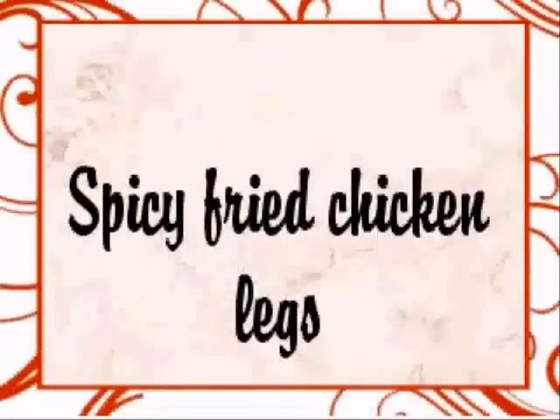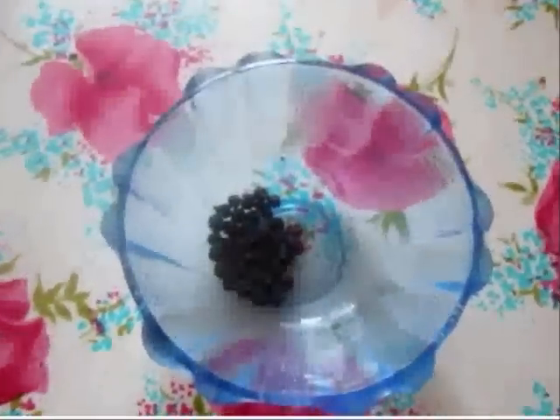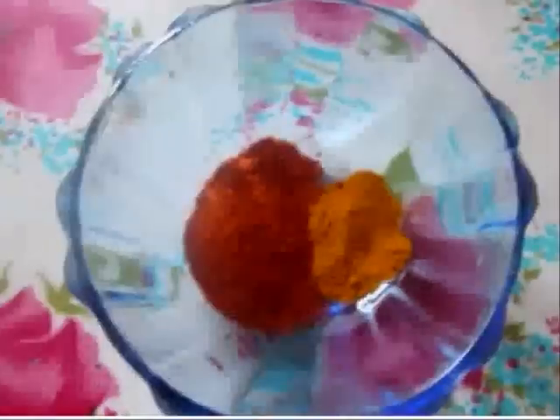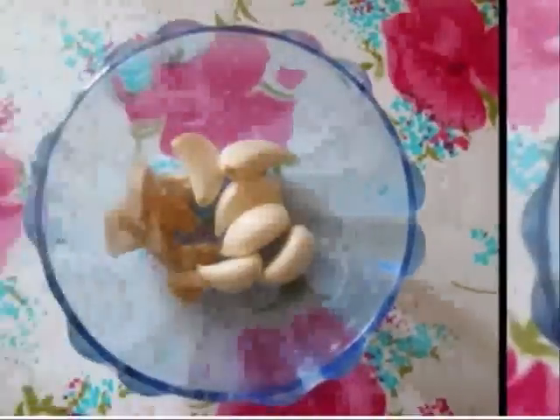Spicy fried chicken legs — a very simple and tasty recipe. Ingredients: pepper, about 15 to 20 pieces; 2 teaspoons of chili powder; and a pinch of turmeric. Ginger and garlic — please do not use ginger garlic paste.